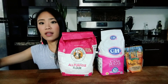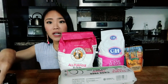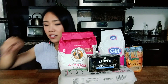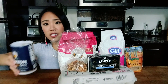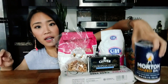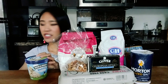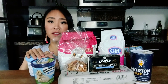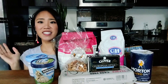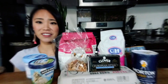We'll also need some flour and eggs. And then finally, since these are ice cream sandwiches, we have a couple kinds of ice cream that we'll be using as well. That's pretty much the ingredients — it's a pretty simple recipe.